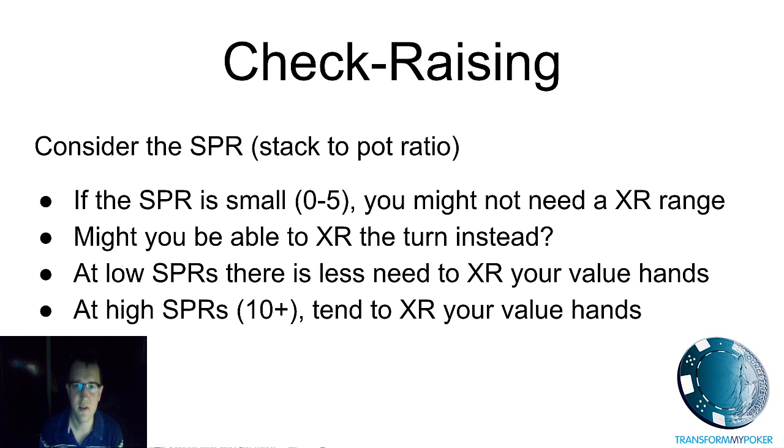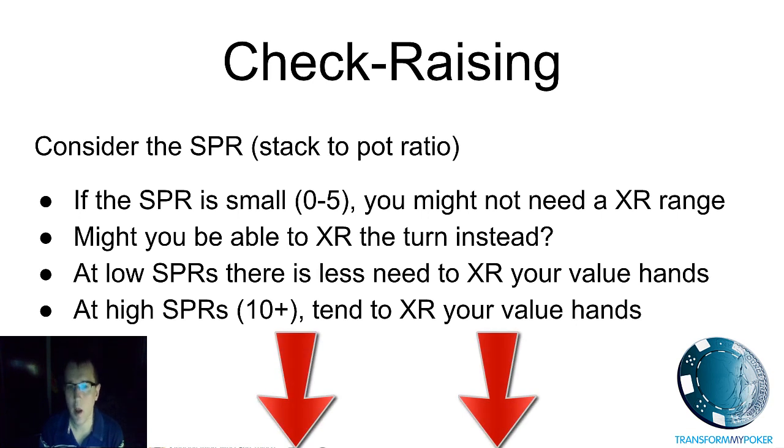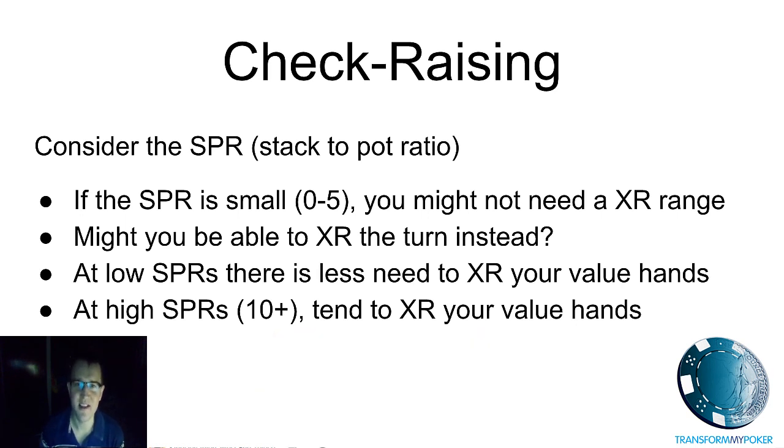So there you go — you should now be well equipped to go out there and make some money with the check raise move. Good luck to you all. If you enjoyed the video and the information today, please give it a like and add some comments or questions below — we'd be really happy to hear from you. My name is Ben Hales with Transform My Poker, thanks for listening.